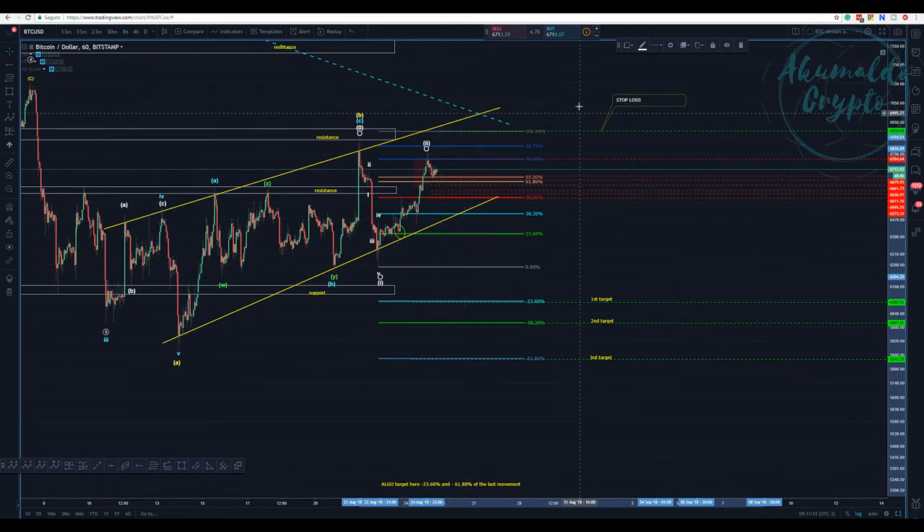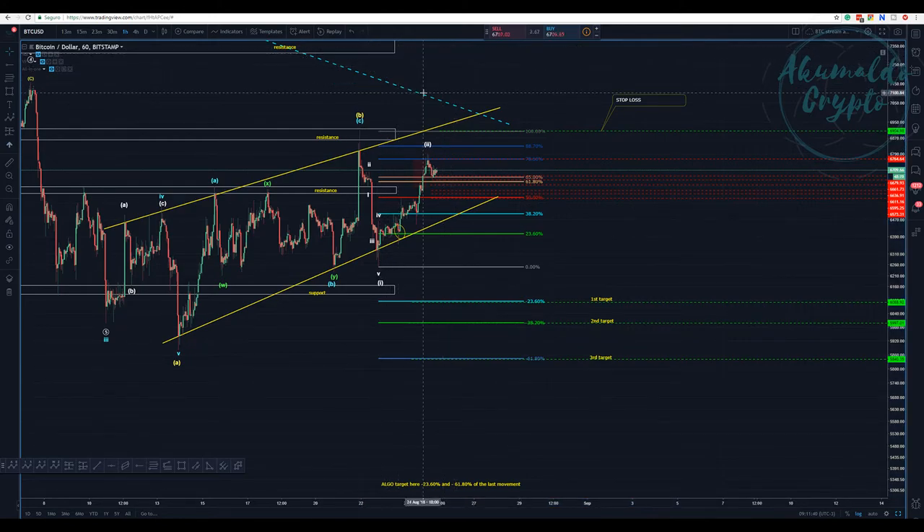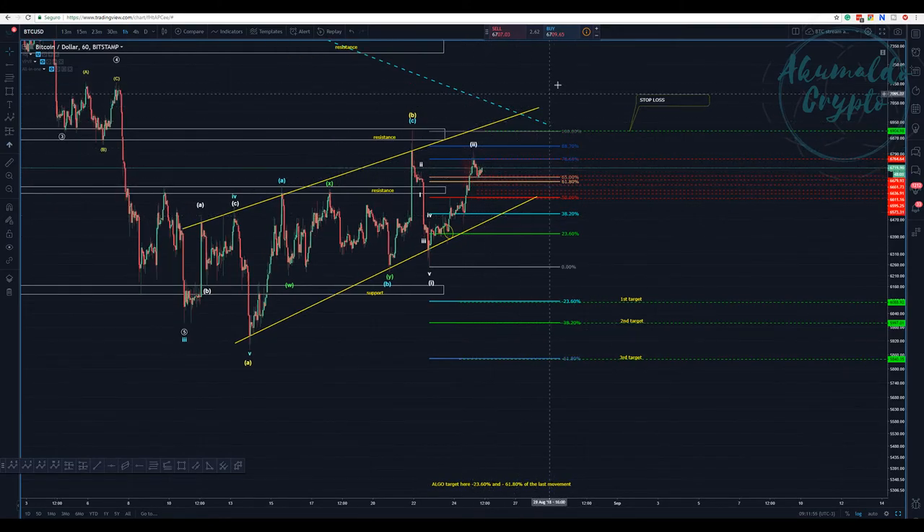I have two accounts on Bitfinex. In one account I was playing NEO - I entered yesterday long, thinking it would break up, and it didn't. So I'm losing money - I'll probably place a stop-loss there. My main account is playing this exact setup and I'm waiting. If it goes berserk and breaks, I'll get stopped and move to the next trade.